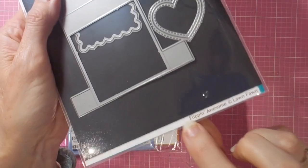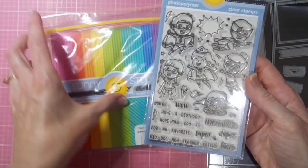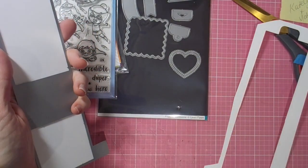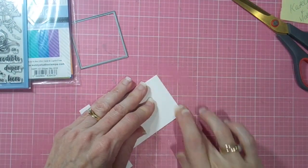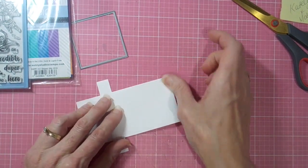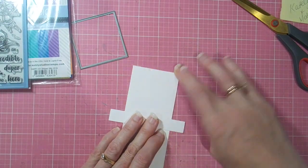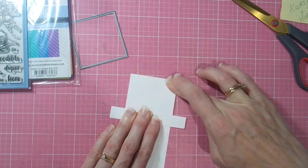Hi there, it's Linda here. Thanks so much for joining me today as I play with this fabulous new Lawn Fawn Flippin' Awesome die set. I'm using it with a Sunny Studio stamp set called Super Duper and some gorgeous new Sunny Studio patterned paper. I just fell in love with this die when I saw it — I knew the kids would love it. It's such a fabulous interactive die, and I thought it's going to have a lot of great uses with a variety of stamp sets.